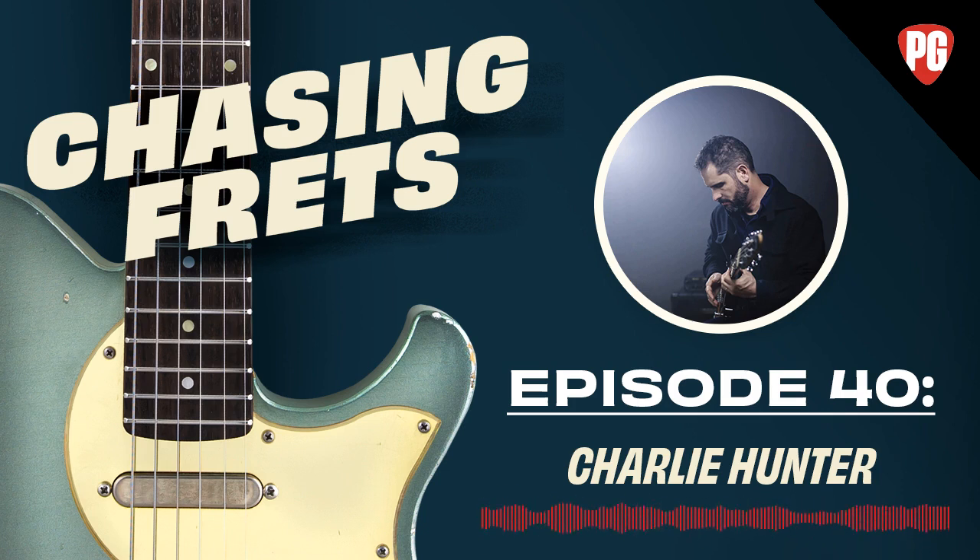All right, Charlie, thank you so much for joining us this week on Chasing Frets. Your name was on the original list when I first came up with the idea for this podcast and I'm so glad we can have you on. Thanks for having me — you guys are my homies, so this is going to be super fun.